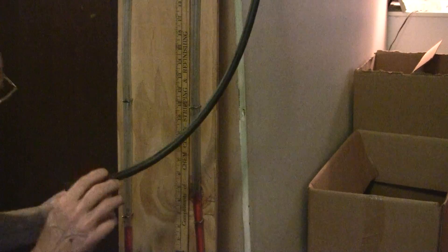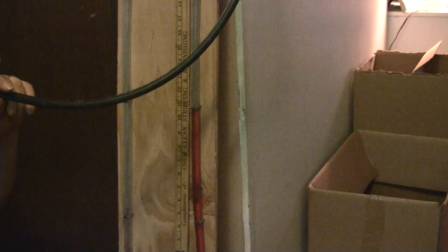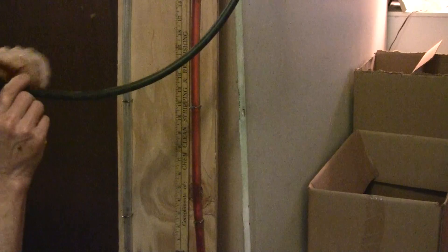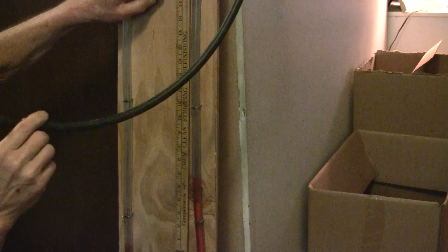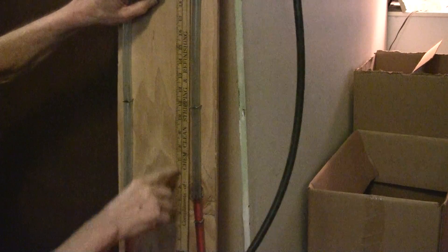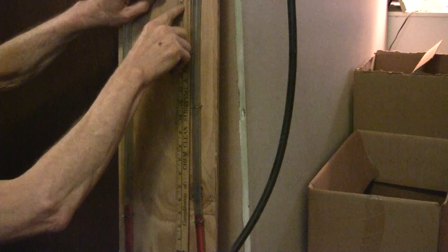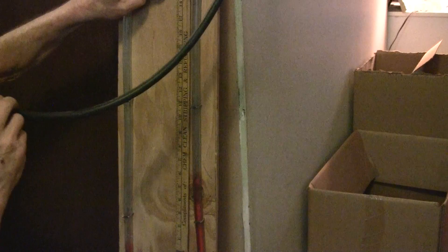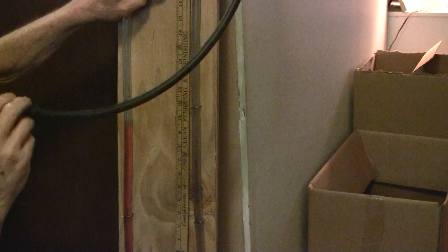Now, if I were to suck on it by mouth — let me turn this off — I'll suck on it by mouth, and I'll suck as hard as I can possibly suck. I got it up to about 20 and a half. So from 3 to 13 is 20, 22, 24, 26, 28, 30, 32, 34, 35 — I was able to suck as hard as I could and get it up to about 35 inches of vacuum.